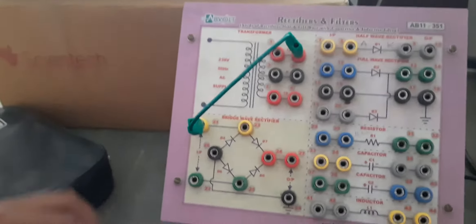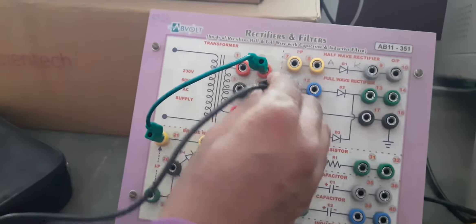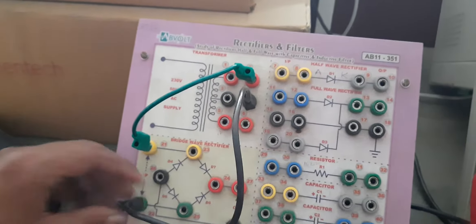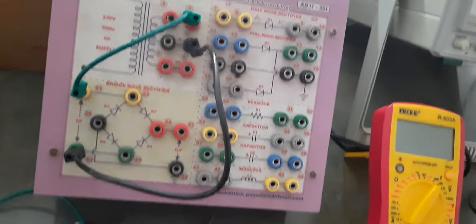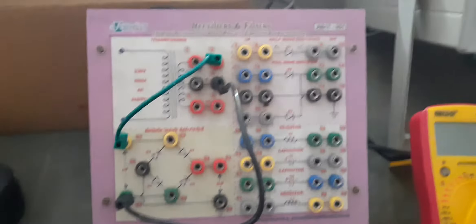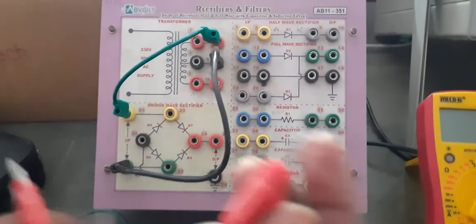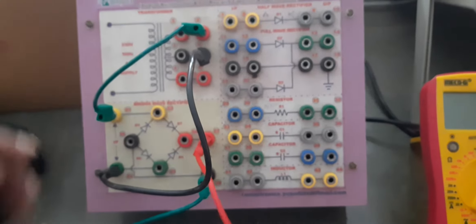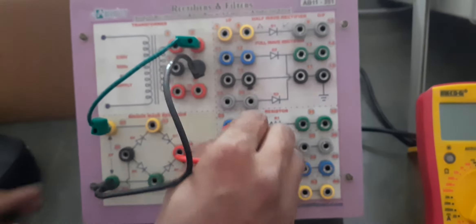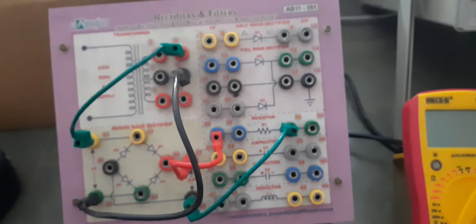These 2 terminals will be the input terminals, where the input AC waveform will be given, and on these 2 terminals we will obtain the output. Now let us make the circuit connection. We will use only 2 terminals of the transformer — we are not in need of a centre tap transformer, so we will use either of these 2 terminals.